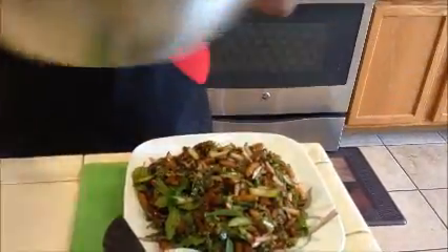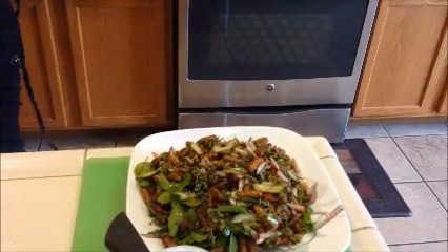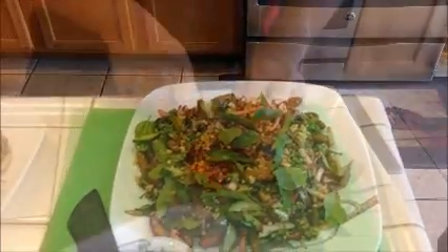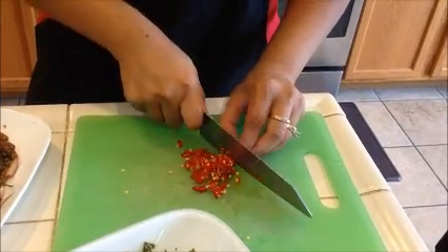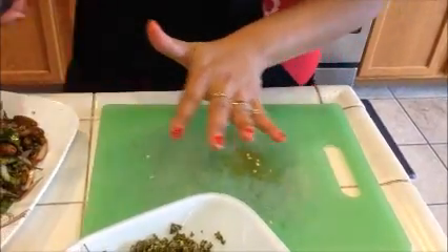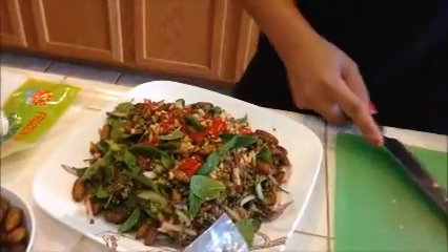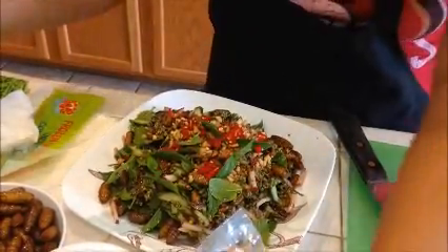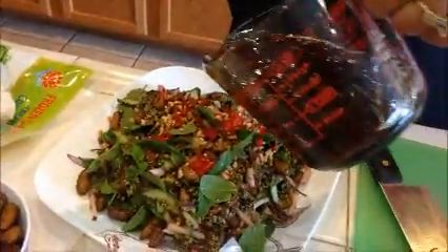I'm also going to add on top of it some roasted peanut, just on top. And if you want to go fancy, you want to garnish this — some basil and also some red chili. Just use this and put it on top of your salad. That's pretty, huh? And there you go. If you want more dressing, you just add a little bit more on top of it, just like that.